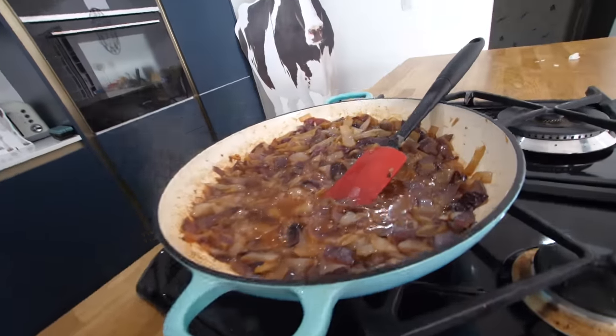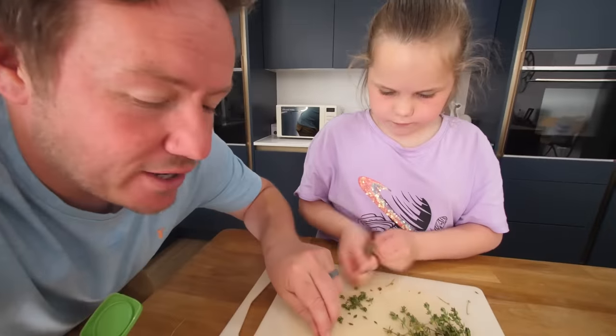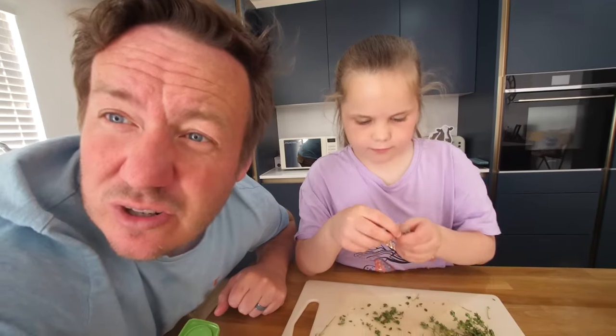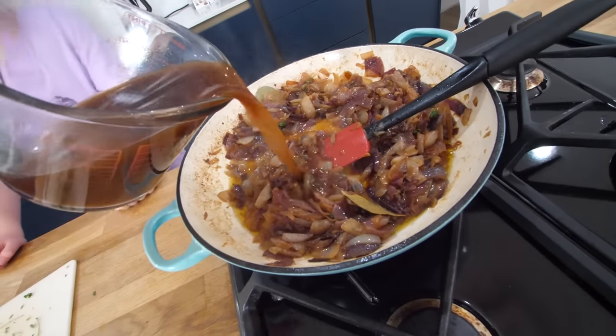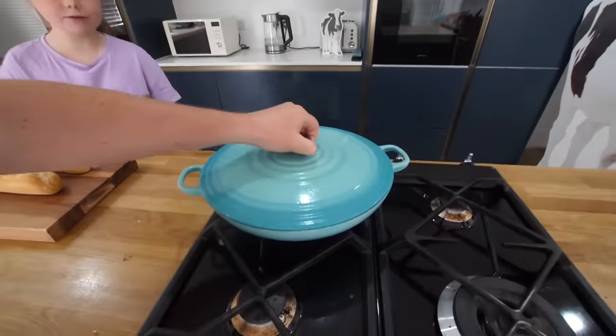Whilst that is simmering away, before we add in the stock — what is that, Chloe? Thyme. So we've got the stalks of the thyme, and Chloe is doing the very fun job of stripping the leaves off — there are gadgets for that, but child labour. Two bay leaves — I'll stick those in now because they'll be easy to spot at the end; they should float to the top so you can fish them out, because you don't really want to eat a leaf. This is some beef stock going in. So we're just bringing this up to a simmer, then we can work on the bread. On goes the lid — that's going to simmer for about 25 minutes.